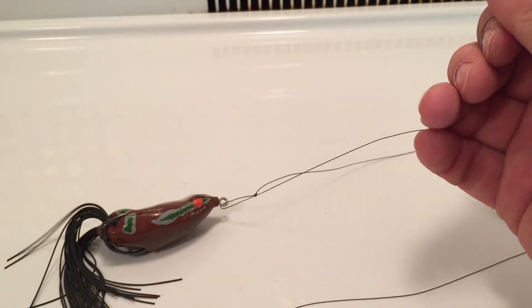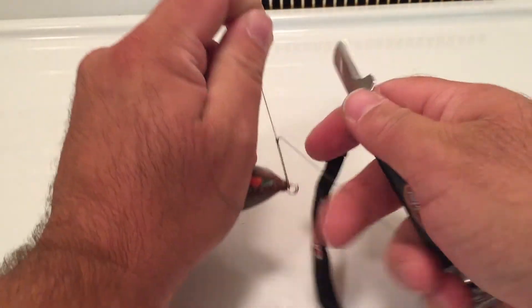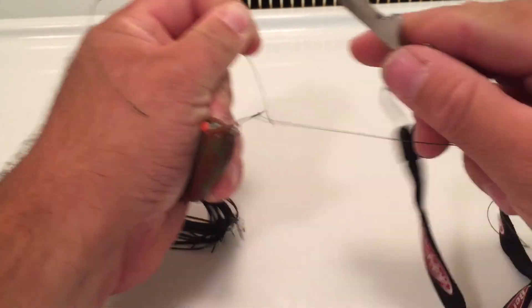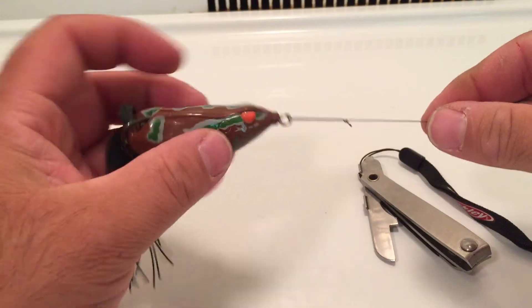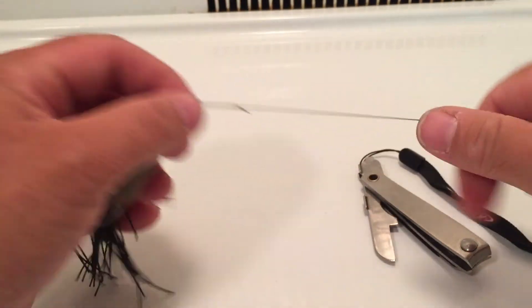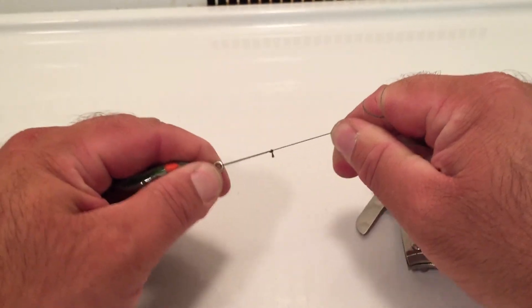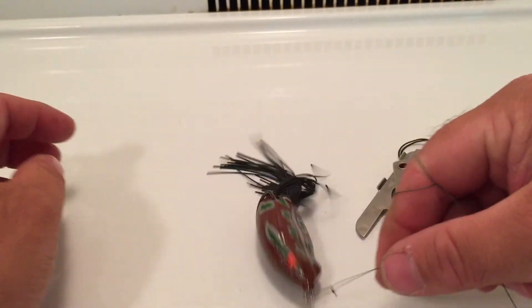I will cut off the tag end now. There's your tag end. Here's your loop knot down here. Get it nice and straight. Let me make a couple wraps with my hand — keep the knot. Oh yeah, that's not going anywhere.